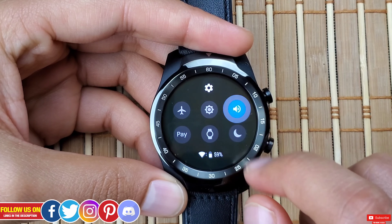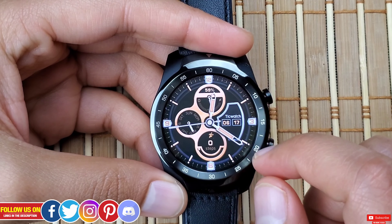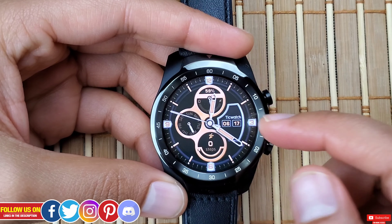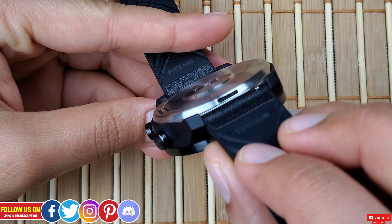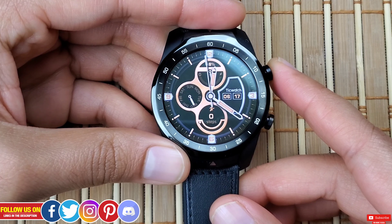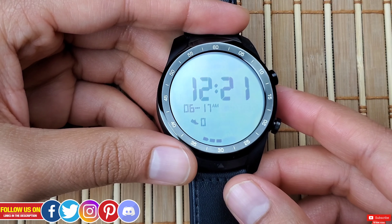Turning the watch to Silent Mode will save a significant amount of battery life if you get a lot of notifications and calls during the day. There's a quick toggle in the top drop-down menu to easily switch sounds on and off. This should work on most Wear OS smartwatches that have a built-in speaker, like the TicWatch Pro 2020.